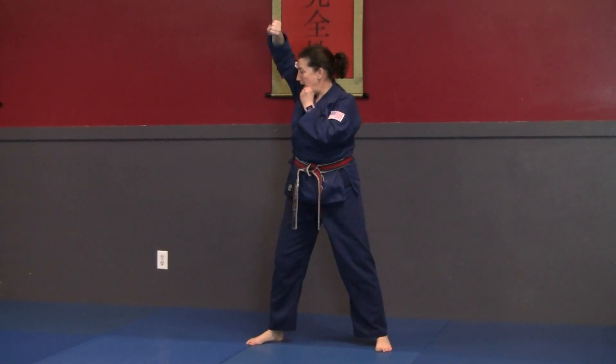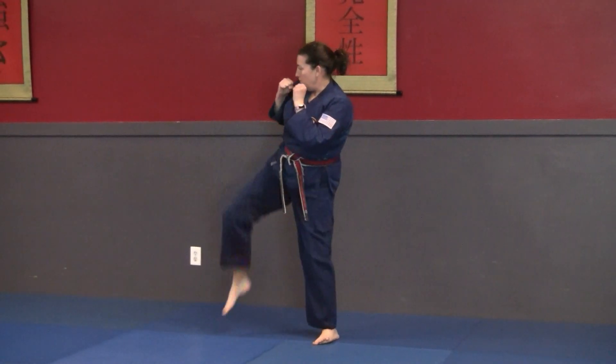Look to the left, high block, punch, slide up, roundhouse kick.